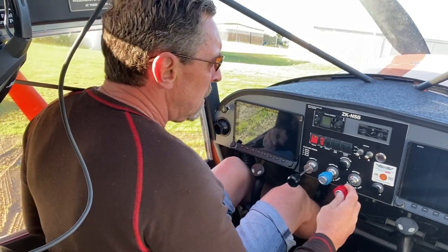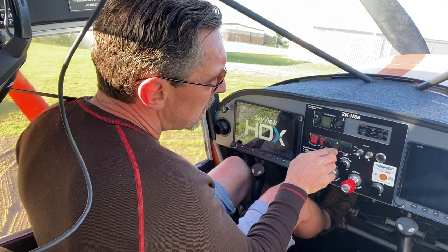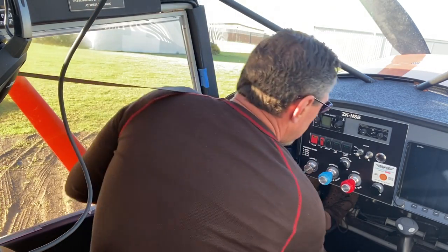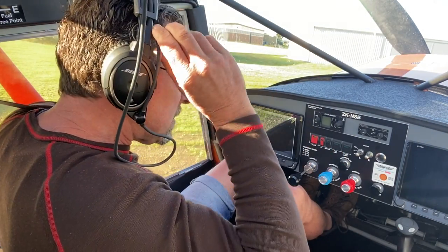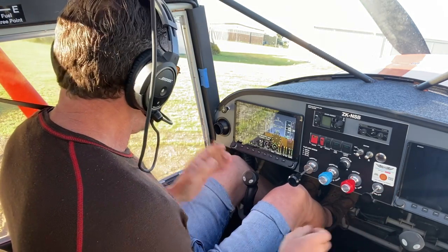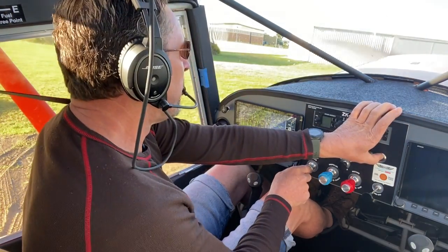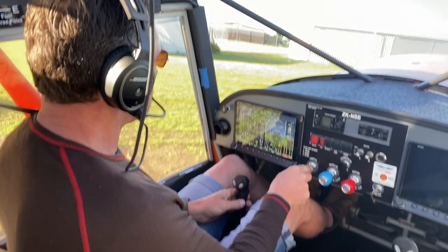My first flight was really exhilarating and just so much fun after the Bearhawk build. I didn't pass the word around to friends — I just wanted to go up by myself with the local engineer there to check everything over. The flight went really well. I cut it short at 15 minutes because the cylinder head temps on the reconditioned engine were getting quite hot, though it turned out I had the red line set a bit low.